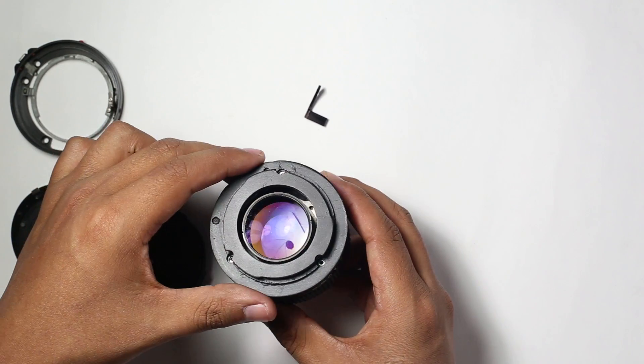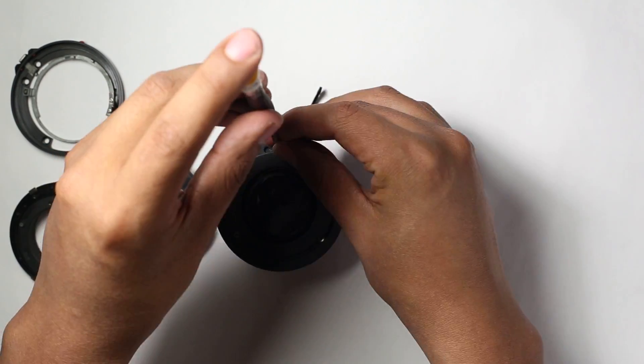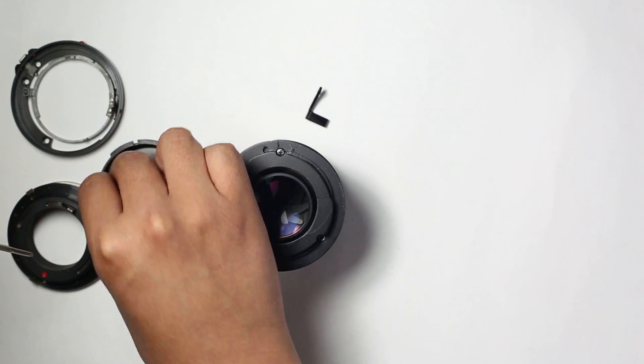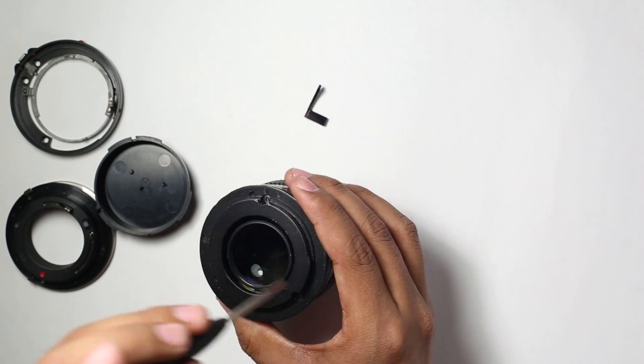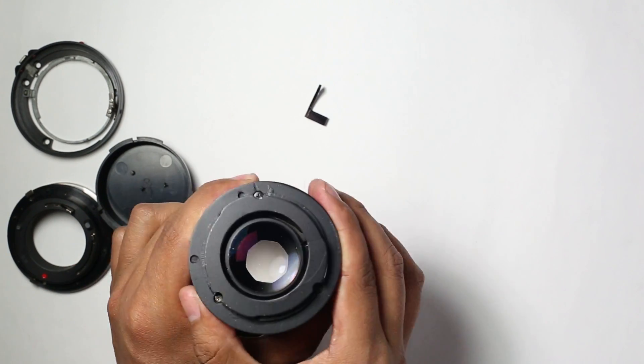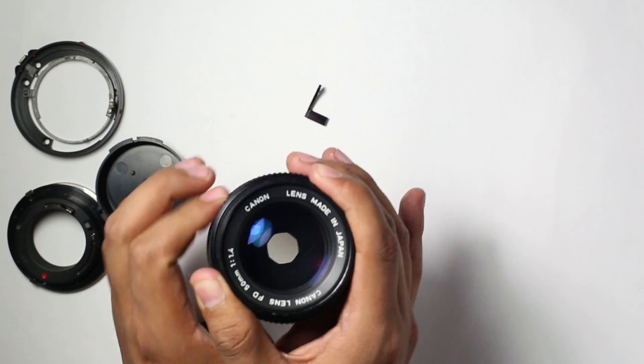Now locate the aperture arm and locate the new mount. Use the screws in the same order you removed them — locate them and tighten them up. And it's done! You can now use the lens with the new FDN-EF mount.